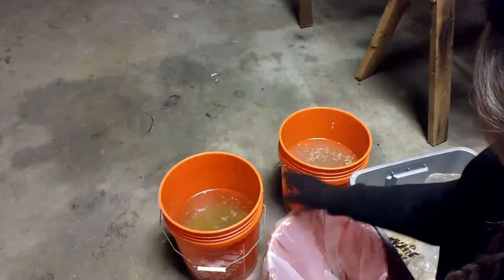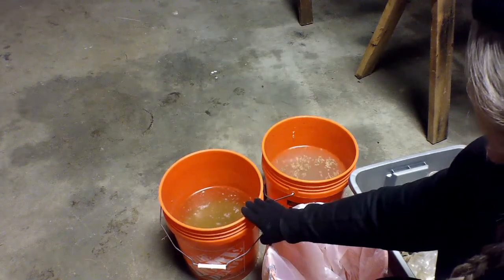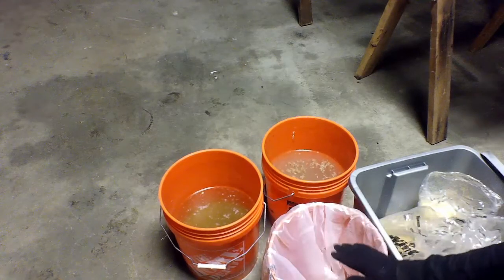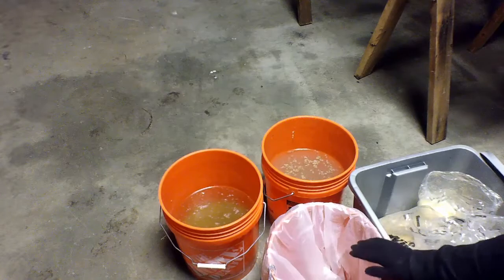The fermenting process takes three days. This has been fermenting for two days, this one for one day, and I'm going to make some more today so that I have three days in advance. I've got three buckets — I did one two days ago, another yesterday, and today I'm going to do the third one. Each day after this, I will feed the chickens one bucket and then start a new one.